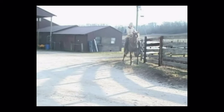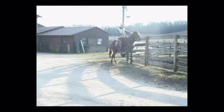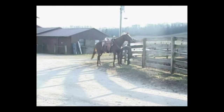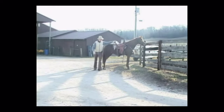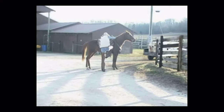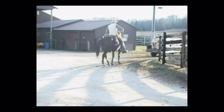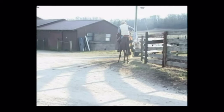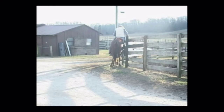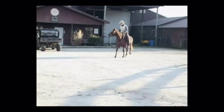She can side pass. You can get on her on both sides. There isn't a gate there but she will open a gate, or you can open a gate when you're on her back.